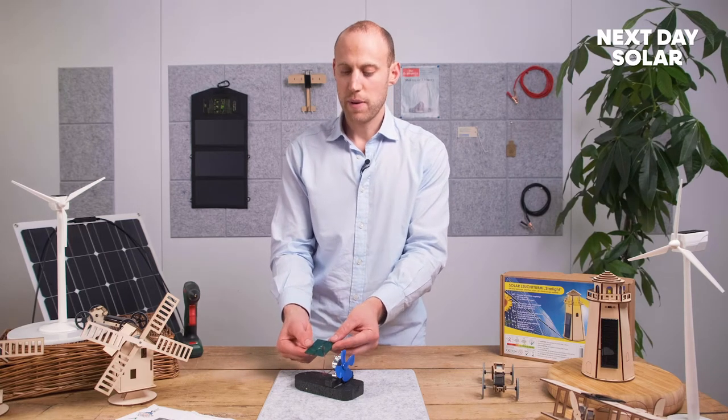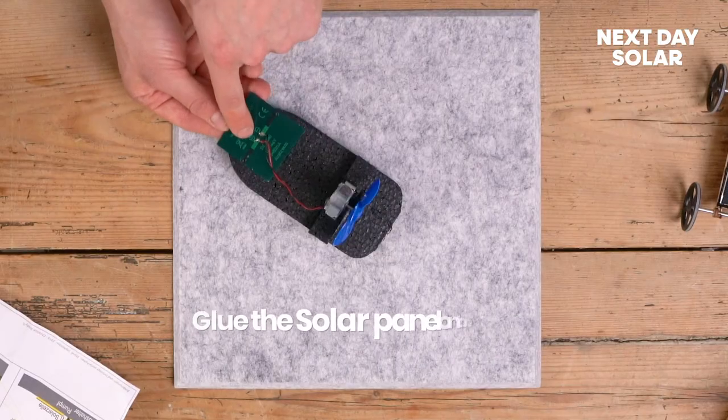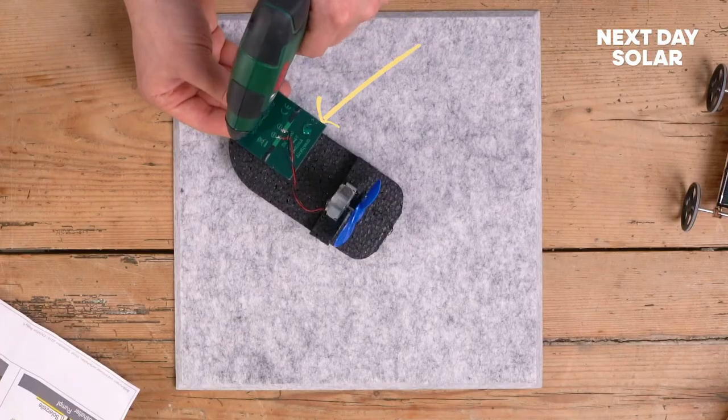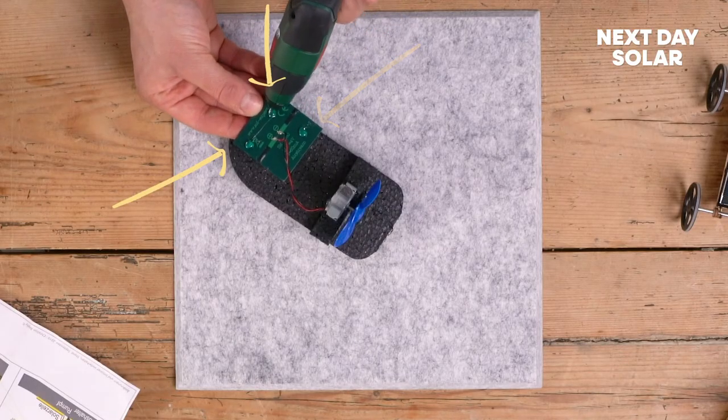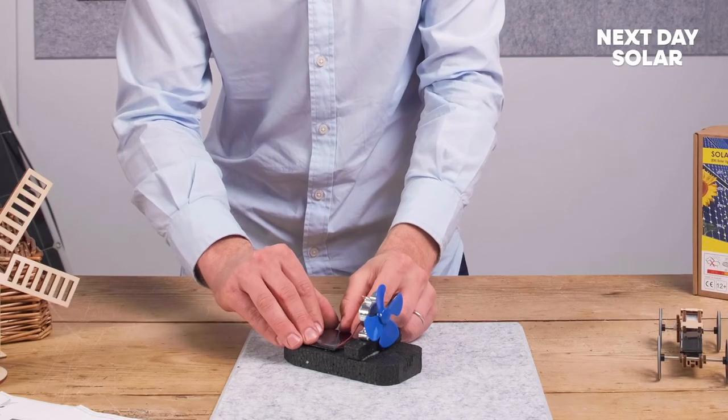Finally, we're going to mount the solar panel. It doesn't matter which way you mount the panel, but what's really important is when you mount the panel, don't put any glue on any of the contacts here or here, because that will stop the flow of electrical current. A dollop of glue in each of the four corners will be more than enough, then just place the panel down.